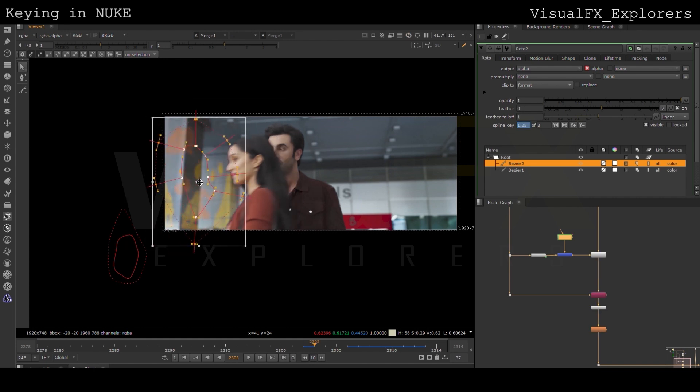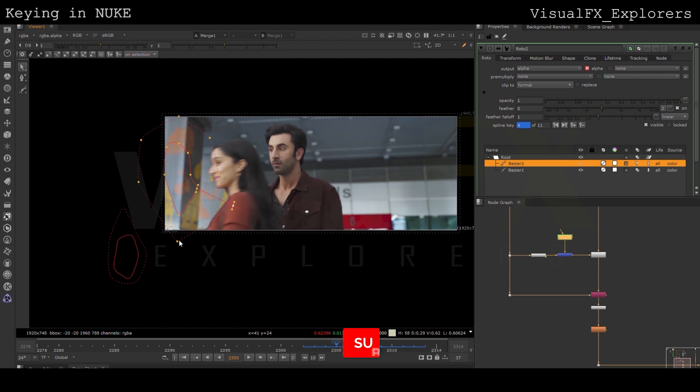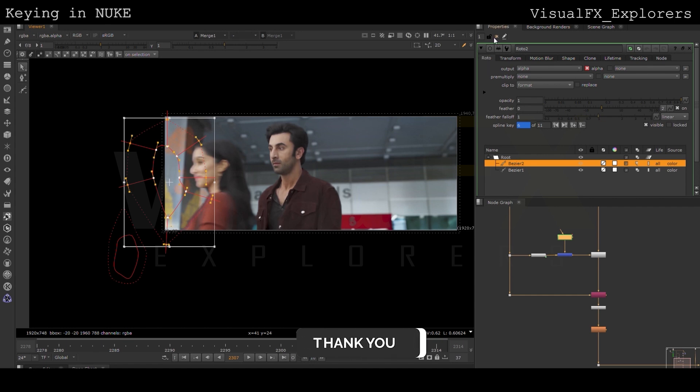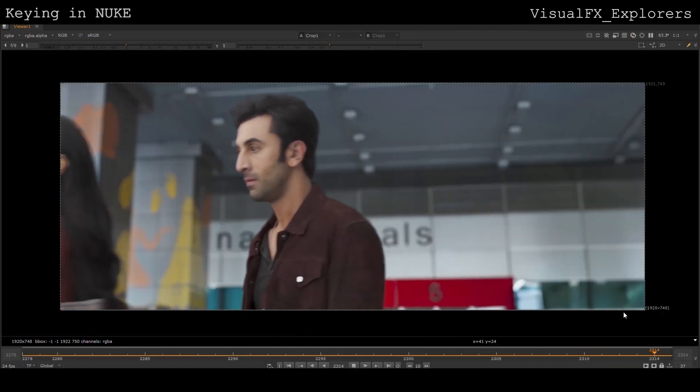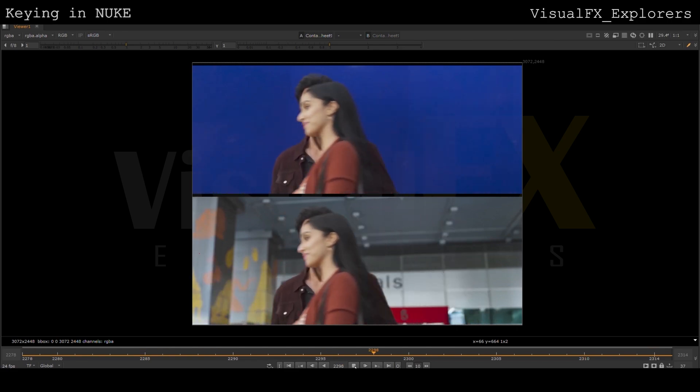And there you have it. With these techniques you can now enhance your videos with limitless creative possibilities. I hope you found this tutorial helpful. Don't forget to like, subscribe and hit the bell icon for more VFX tips and tricks. Until next time, keep creating and pushing the boundaries of your imagination. See you in the next video, thank you.